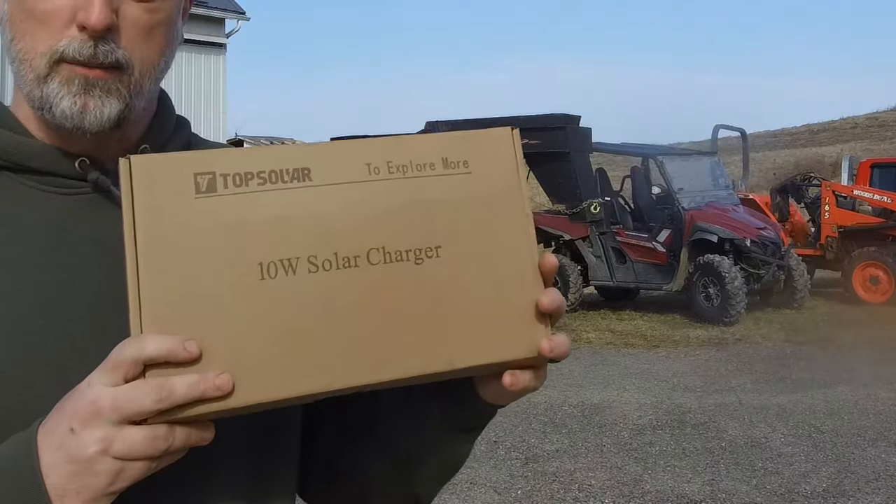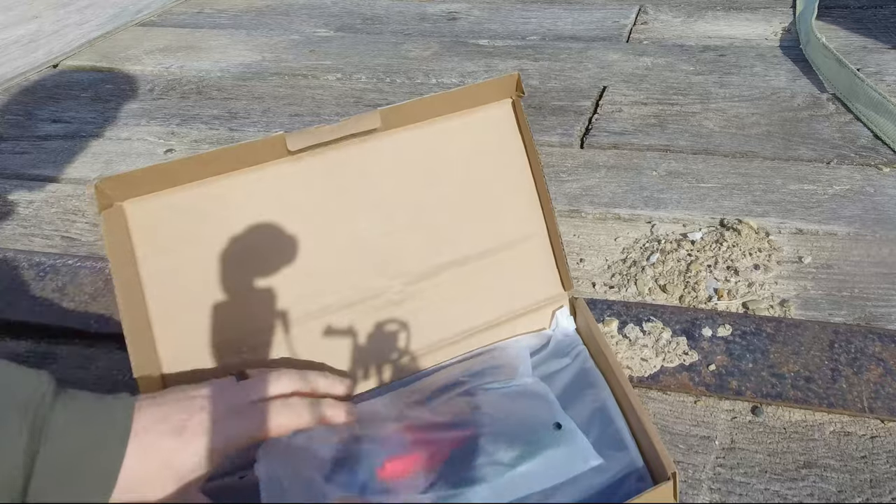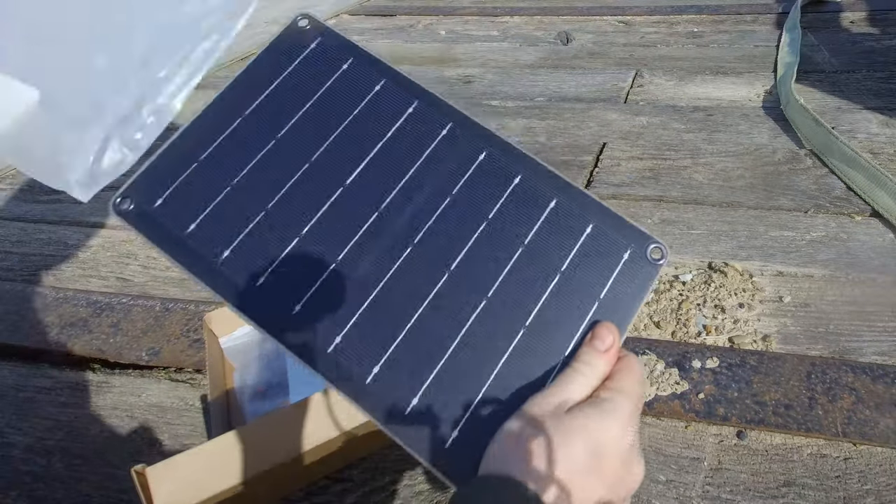It just seems like a waste of money to have to replace that battery every year when you only use the trailer two or three times a year. We're going to try to fix that by putting a solar battery tender on this trailer — you can get this for about 30 bucks.